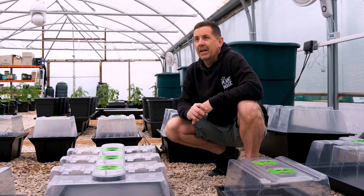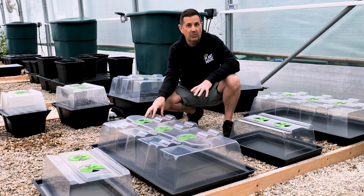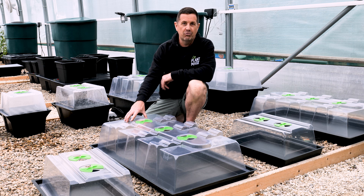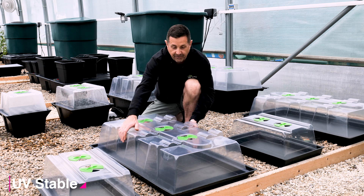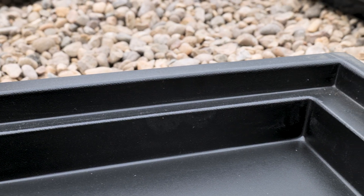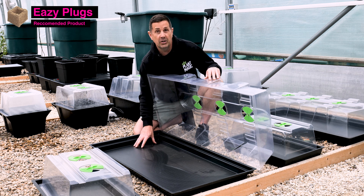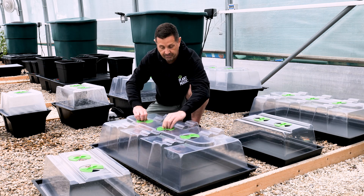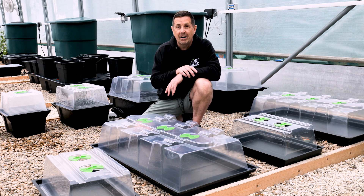The extreme propagator range comes in heated and non-heated, and in small and large sizes. The plastic is basically indestructible — UV stable so it doesn't discolor, and you can bend and move it without breaking. The base is made of deep black plastic with a rib around the edge. Put your easy plug propagator plugs in the tray, pre-seal the plugs, drop them in, put the lid over the top, close the vents to increase humidity, and you'll get almost a hundred percent strike rate.